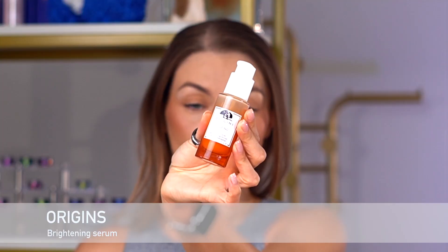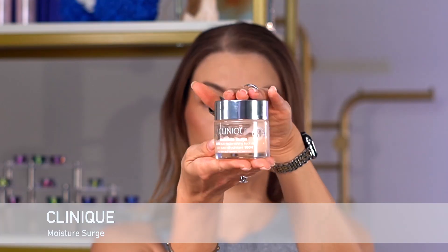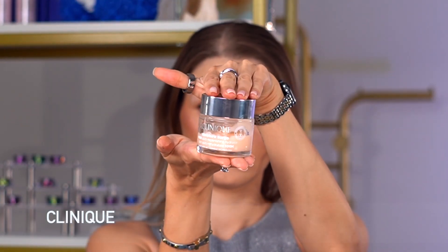After I'm done with the toner, I'm gonna use this arising serum, and I'll finish it with a moisturizing cream. Then I'll use a serum spray to create a barrier between foundation and skin.